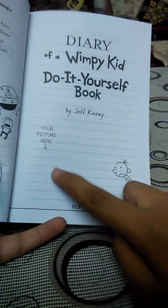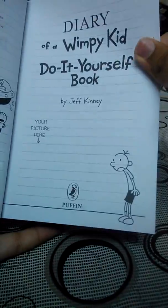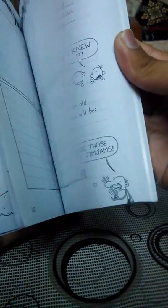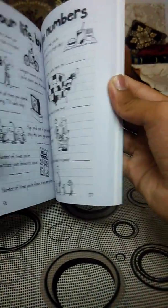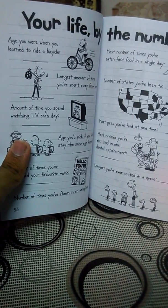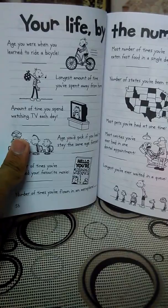So here you're going to be posting a picture — that's Wimpy Kid. This is the privacy section, and there's some activity stuff like your name, age, when you learned to ride a bicycle, and the longest amount of time you've spent away from home.